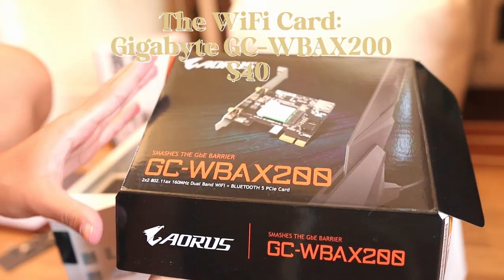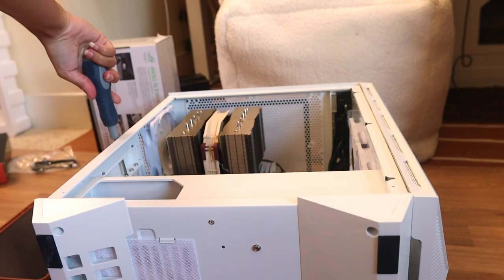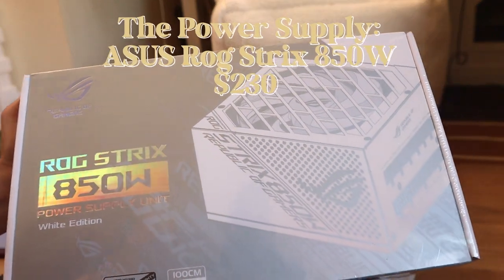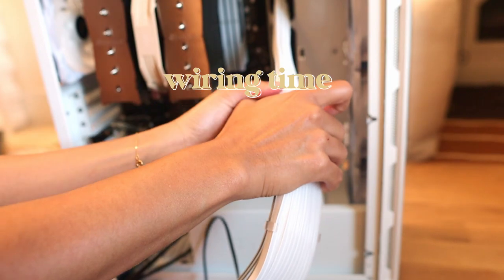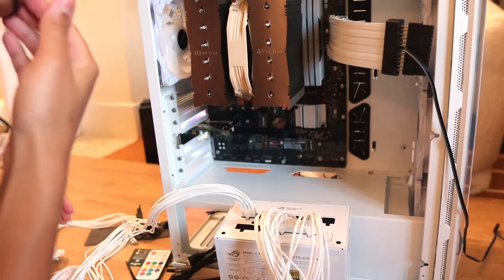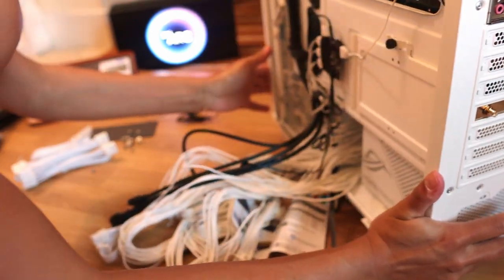Next is the Wi-Fi card — some other boards come with Wi-Fi built in, mine didn't, so I just got a Wi-Fi card, super easy to install. Next is the power supply — this is how everything inside the PC gets its power. This was another pretty challenging part; it was hard figuring out where everything plugs in and how many things plug in, but as long as you follow a tutorial based on your motherboard, you're good to go.